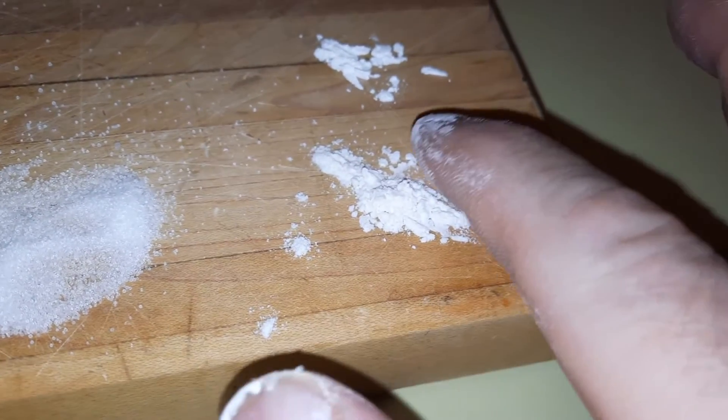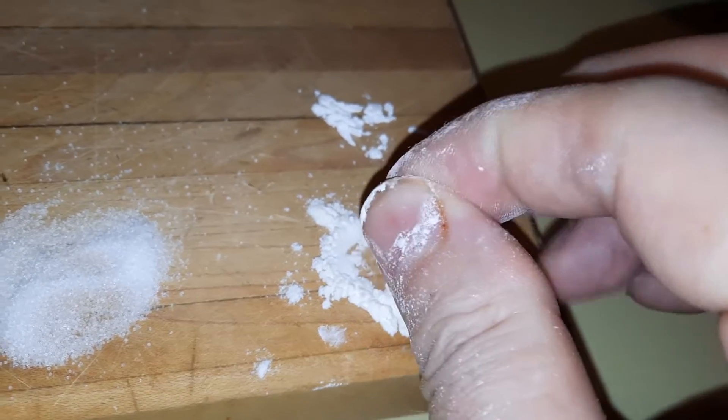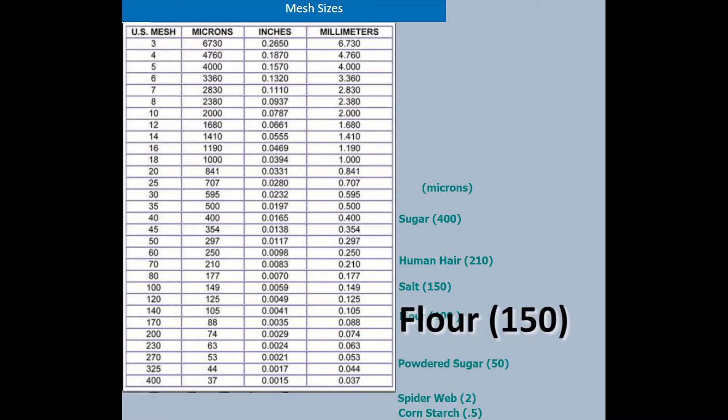Whenever I say flour or flour-like consistency I'm referring to a powder that's clean, dry, smooth, and free-flowing. Typically all-purpose flour meshes out at about 150.